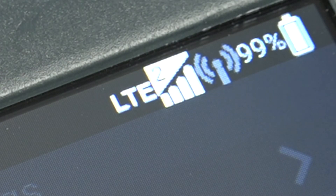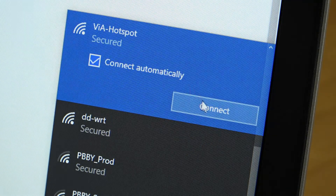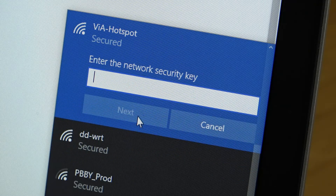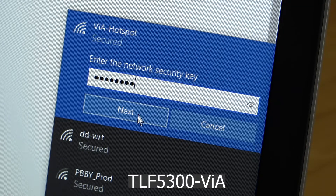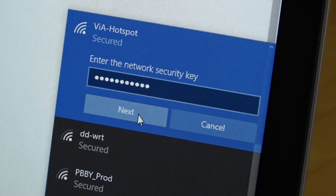On your device, the hotspot appears as "Via Hotspot" in your list of Wi-Fi networks. Enter the hotspot password, which by default is tlf5300-via. We would recommend changing the default password to something more secure.